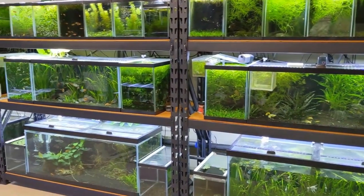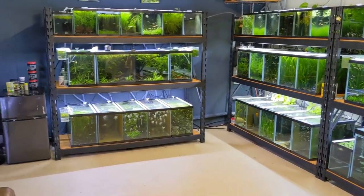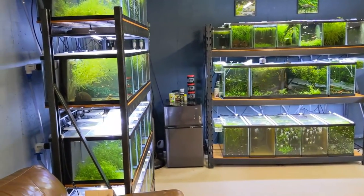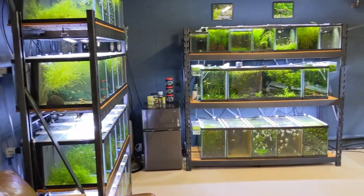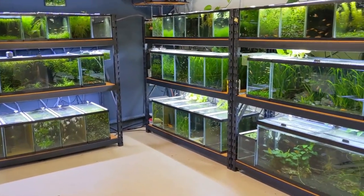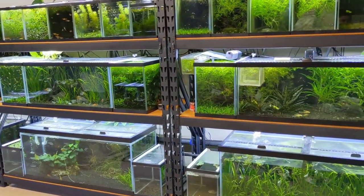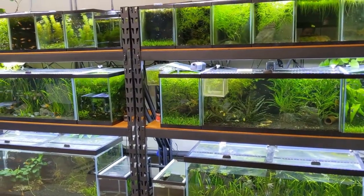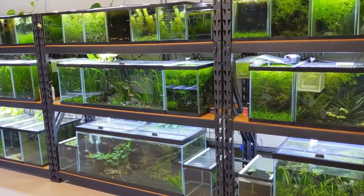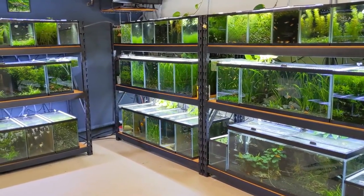That was another day in the fish room. Keep an eye out for all the videos that are going to come out with all the new tanks being set up on the new rack. I have pretty much unlimited access to driftwood and rock, so I'm excited to play with those and set those up. If you made it all the way to the end of this video and you aren't subscribed yet, do me a favor and hit that subscribe button. Thank you guys so much for watching - I really appreciate it and we'll see you in the next one.